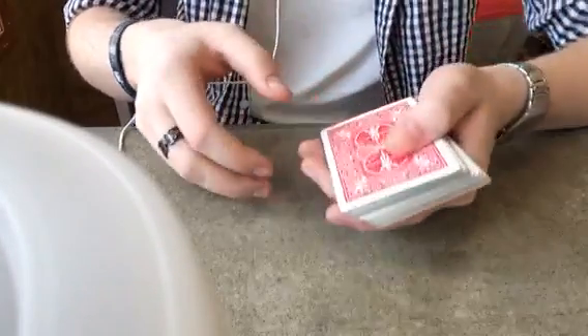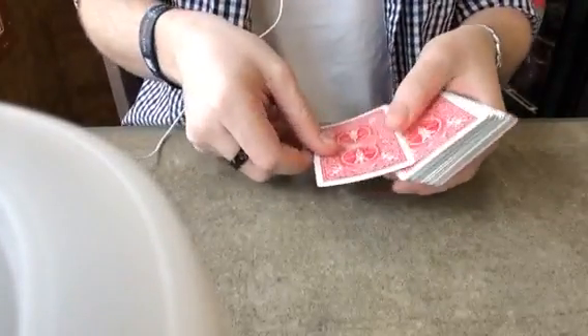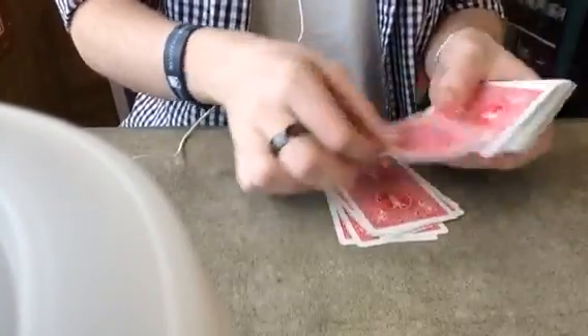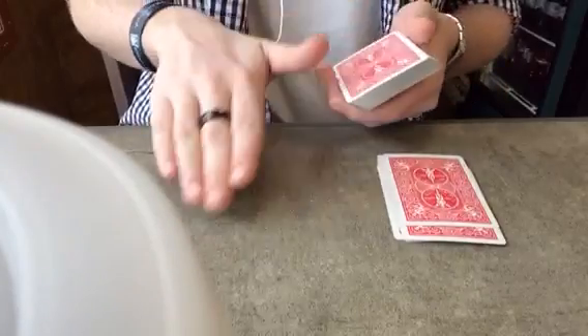All you need first is a pile of ten cards, so we're going to do that: one, two, three, four, five, six, seven, eight, nine, ten. Move that over a little bit just so you guys can see, right there.